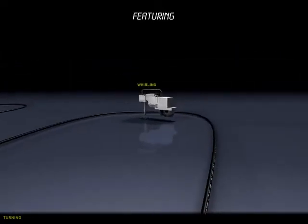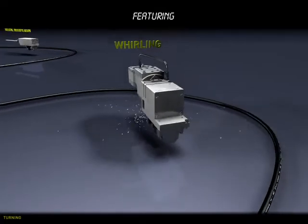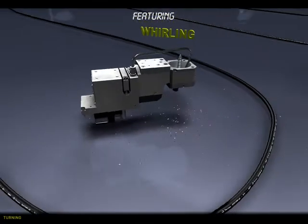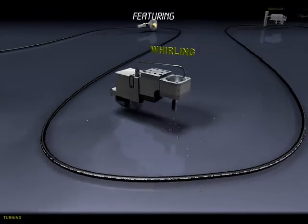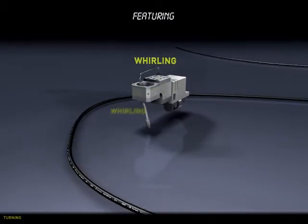For medical applications, OD Thread Whirling cuts major and minor diameters in one pass, using three inserts to minimise chip evacuation. This gives you clean, burr-free edges for retention in bone.